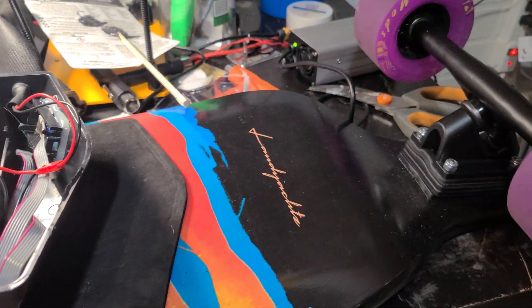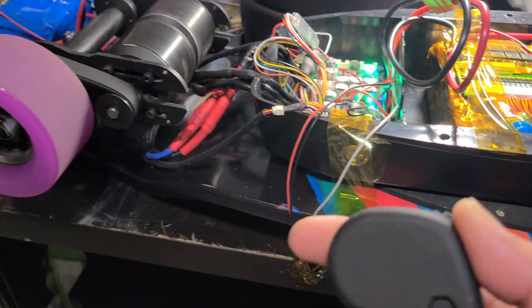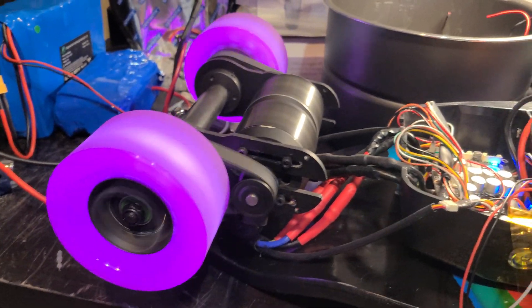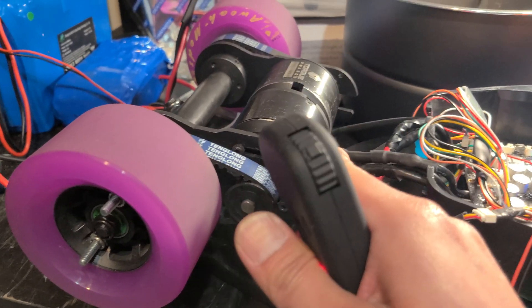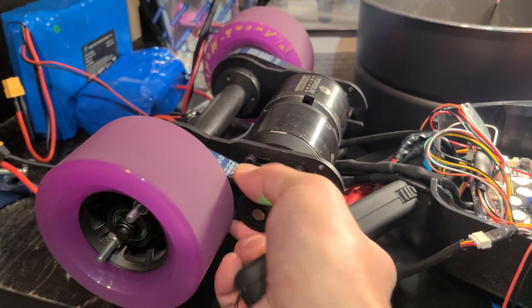Let me give you a quick demo. You can go backwards also, which is really nice. I want to get some better trucks for my next board — I also need to adjust the belts here.